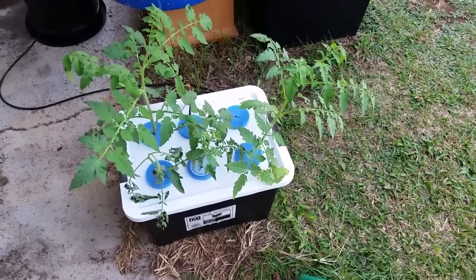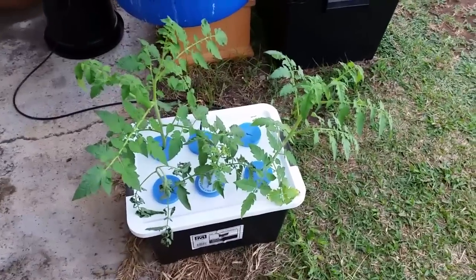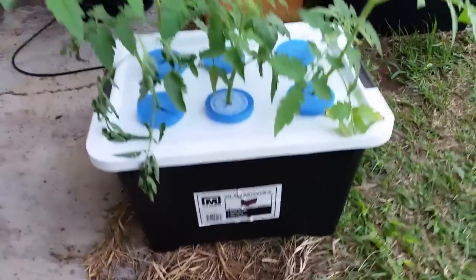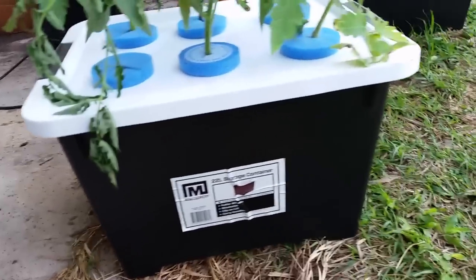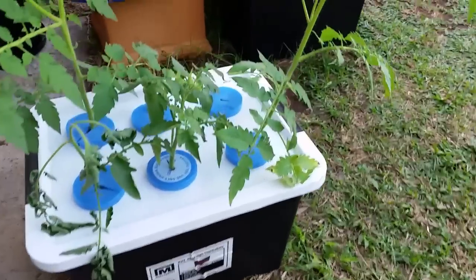G'day guys, Rick from Patch to Plate here, just with a quick video on how to build a DIY cloning box. A cloning box is used to take cuttings off plants and get them to set roots so that you can get them back into a hydroponic system or even into the ground and maximize your throughput for the year. It's just a 22 litre storage container, or tote as it's called in some places.